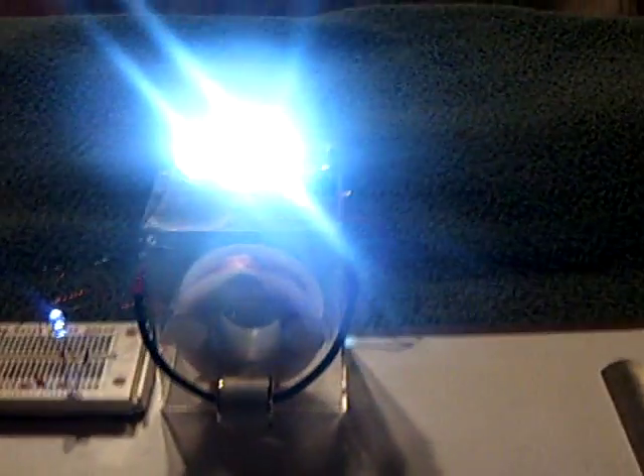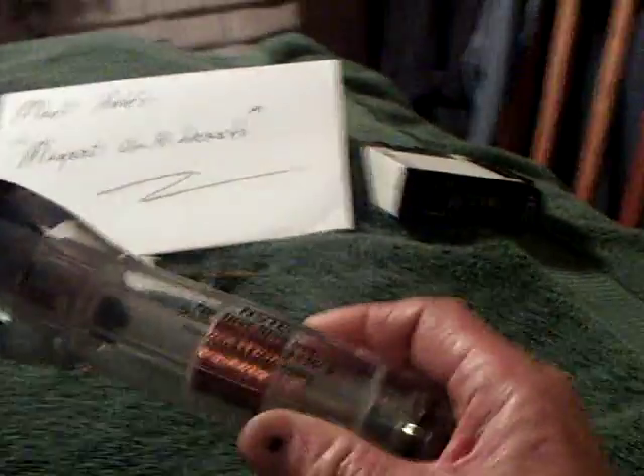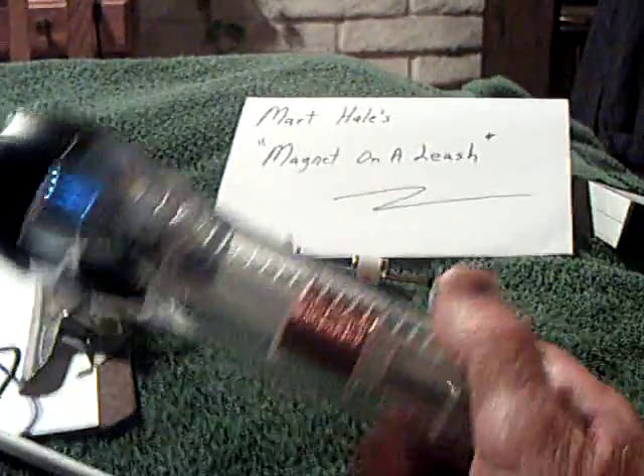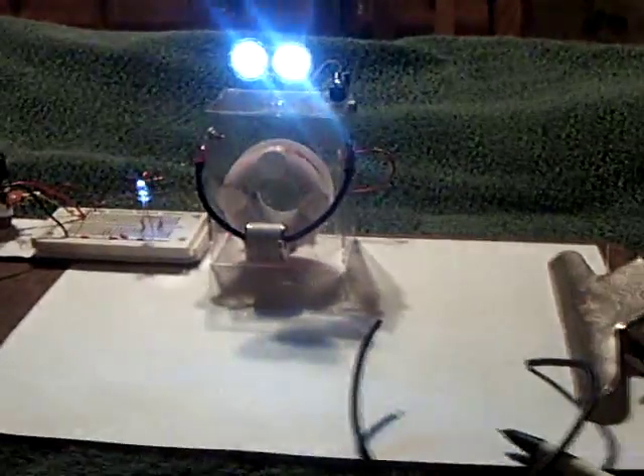I was real happy to see that, and congratulations to Mart for coming up with a real simple solution. He also used a shake light in front of this — using the generator coil inside up against that rotating magnet to get the light to charge up — but I was unsuccessful with that. Maggie worked good though.